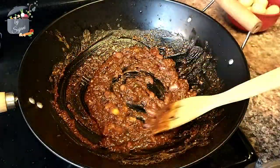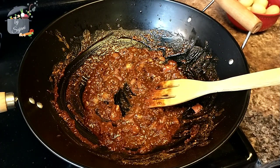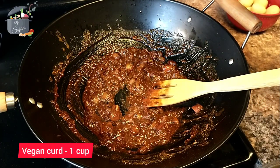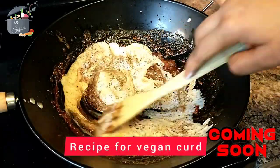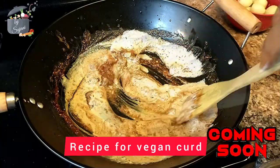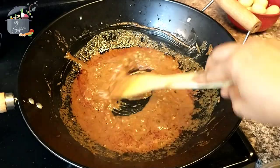At this point I'm going to add beaten curd and mix it really well into the masalas. Once you add the curd you have to keep stirring it until the oil gets separated like this.